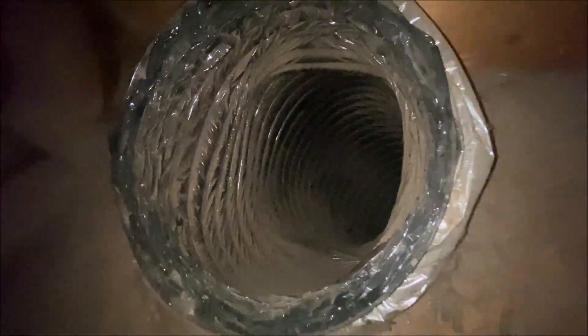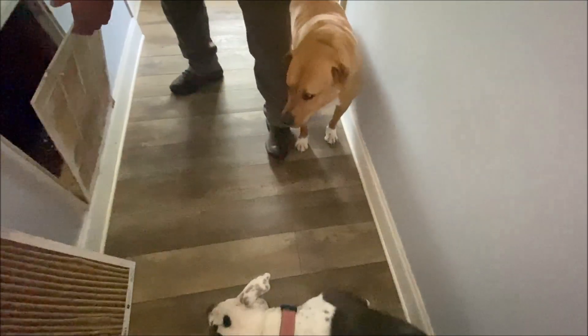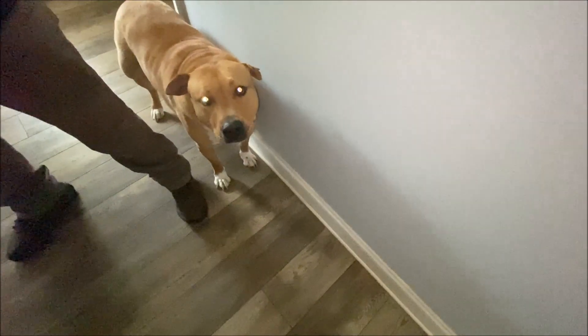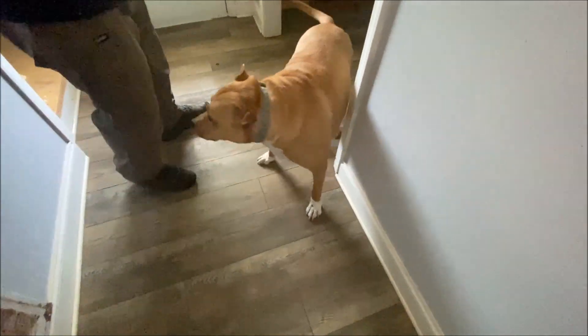There's a draw in here. Let's see one of the supply vents — you need a new one of those. Let's see if it's cool coming out of here.